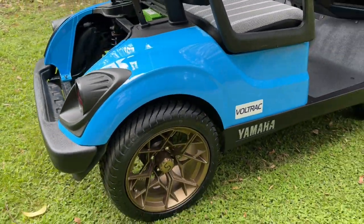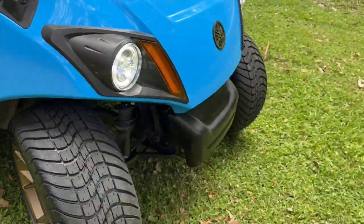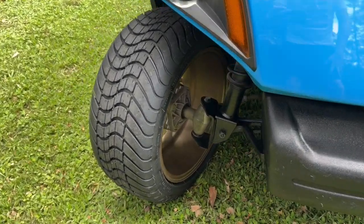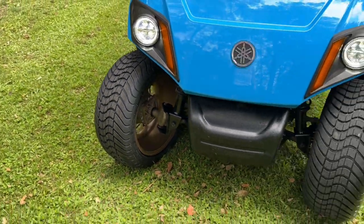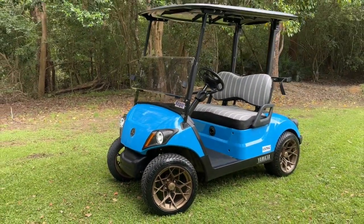Next we're looking at doing potentially a brake upgrade. These are running just a rear brake only, and with the added performance of the Avetis and the lithium battery pack, a front disc brake upgrade would probably help quite a lot if you're planning on traveling at high speeds.